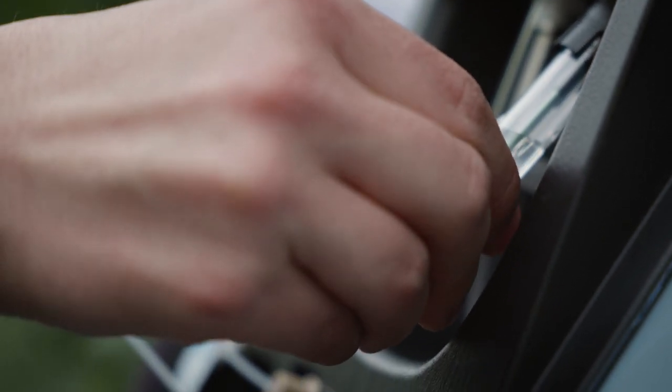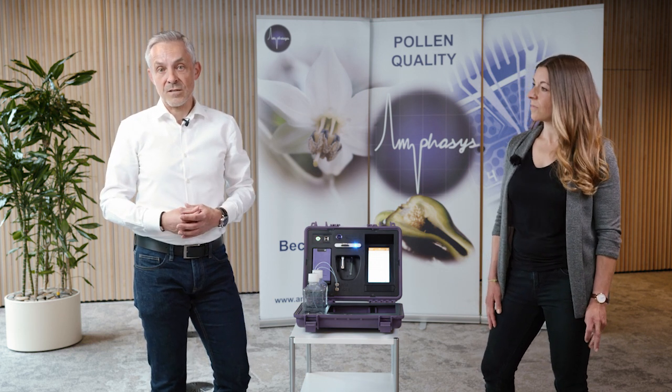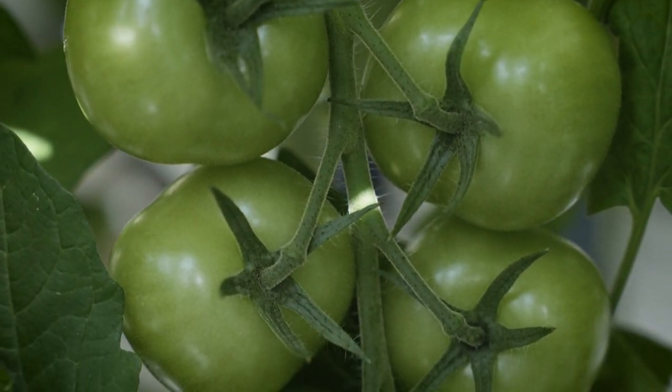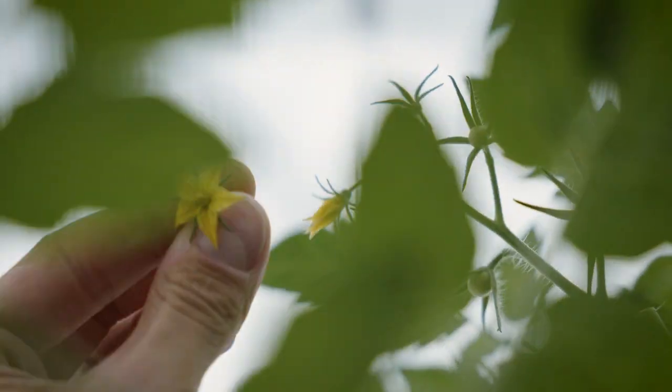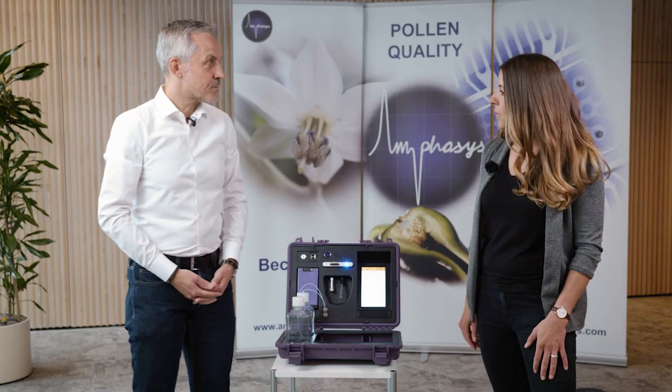Our new Ampha P20 is a completely autonomous instrument and offers the possibility to measure pollen viability directly on site — in the field and in the greenhouse. The second reason is that it simplifies a lot of processes. For example, for the manual pollination of hybrid vegetables like tomato, you can measure pollen viability in the greenhouse to determine the right point in time for pollen collection — selecting only the right viability level — without going to the lab. The instrument saves time, work, money, and resources, enabling routine quality control at each step of the pollen supply chain.